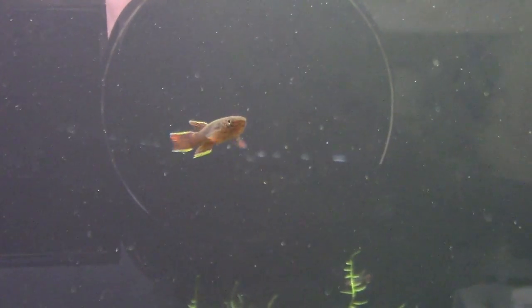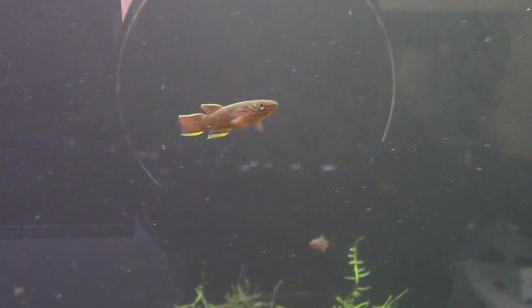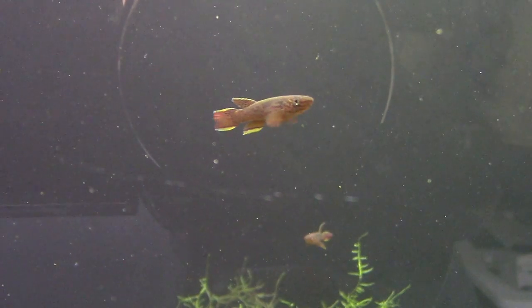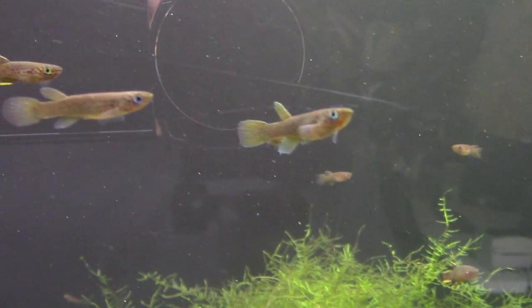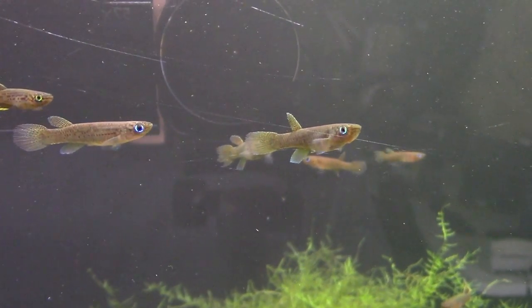These are killifish — Aphyosemion calliurum. The genus is Aphyosemion, the species is calliurum. They're a stunning fish I brought in myself from Nigeria, collected from Ogun. This is a male — they get nice red dots all over the body and beautiful colors on the tail and unpaired fins. This is a female — females have a bright blue eye but are mostly brown, which is typical for killifish.